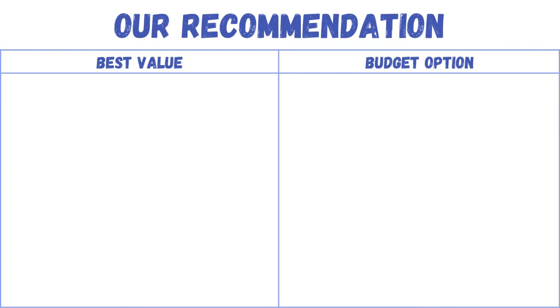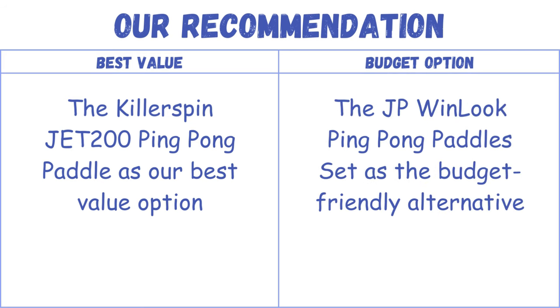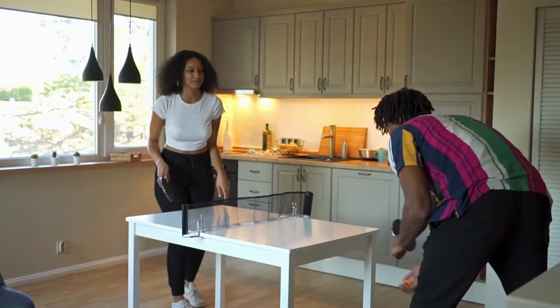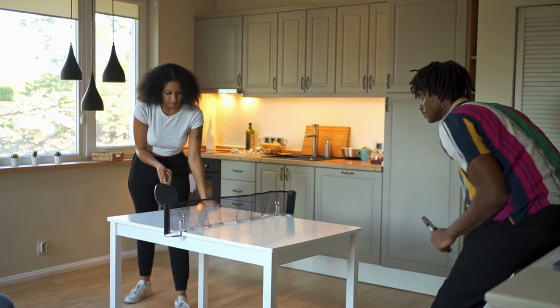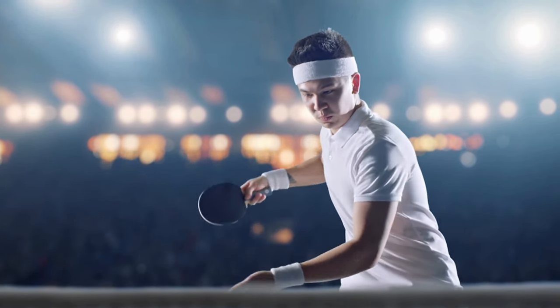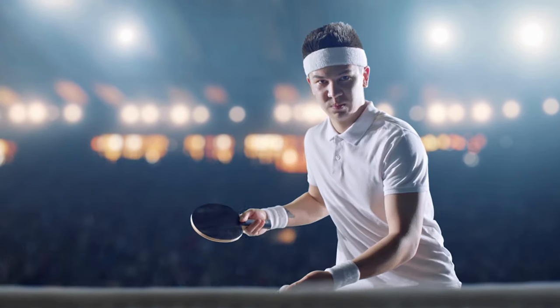Our recommendation: the Killer Spin Jet 200 Ping Pong Paddle as our best value option, and the JP Winlook Ping Pong Paddle Set as the budget-friendly alternative. Choosing the best ping pong paddle for beginners involves balancing factors like grip comfort, paddle weight, and control versus power. Beginners should prioritize a paddle that complements their playing style while providing a forgiving learning curve, and experiment with different paddles to find the optimal combination that promotes skill development and enjoyment of the game.